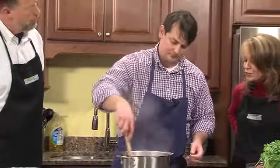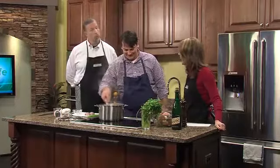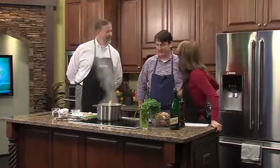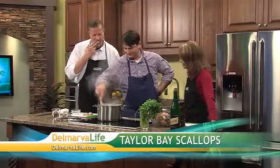Is this a popular dish at your restaurant? Actually we don't really do this at the restaurant — we ran it as a special this past weekend. Did really well. And can you guys smell this yet? Oh my goodness, this is awesome.